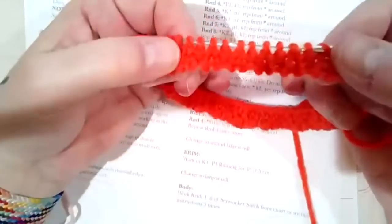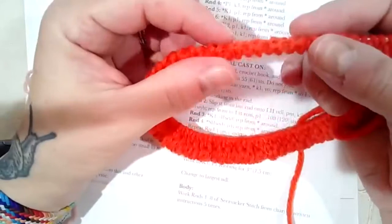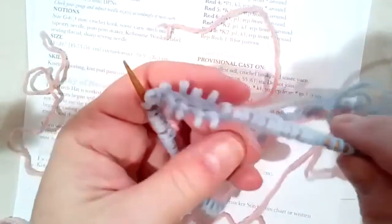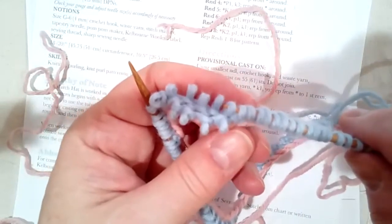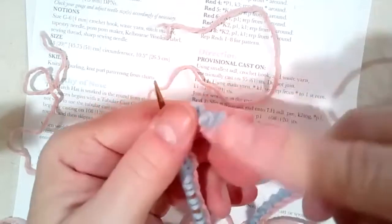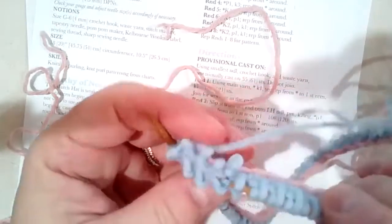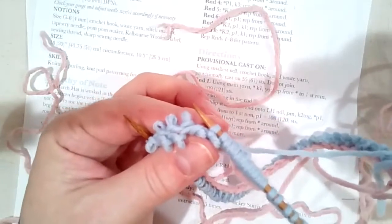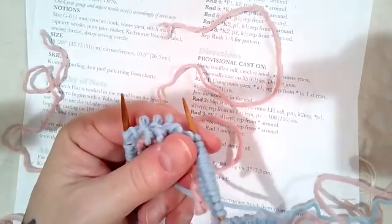That gives you the tubular edging of your hat — it really is a little tube of stitches there. If I pop the work off of the needles on the side where I've completed it, you'll see that they split and go to two sides — that's the first row of that double faced fabric. You'll have two rows: one on this side, one on that side, and they're both going to be knitted. So it's like you have two rows of stockinette right on the edge.